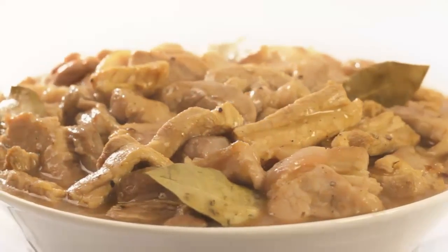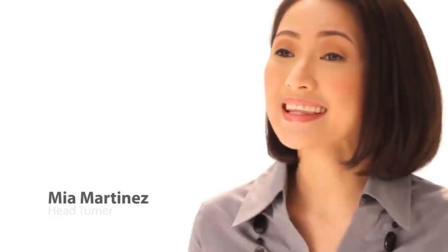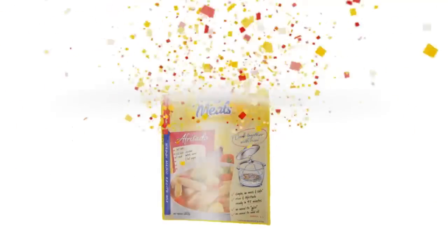With M3 Ready, your rice cooker can now cook ulam. Yes, ulam! Cook together with rice — rice and ulam, like sabay. Madali at masarap na meals, or M3. But you can call it Maggi Magic Meals.